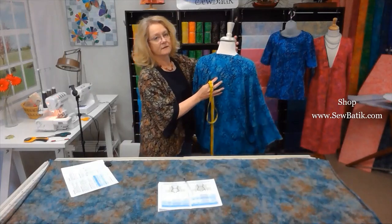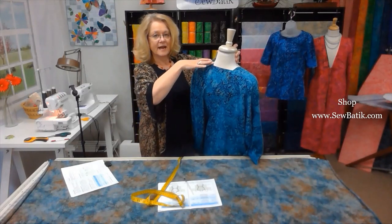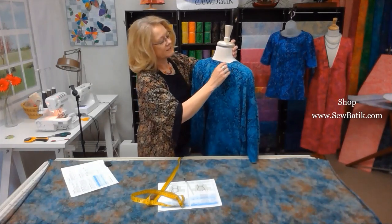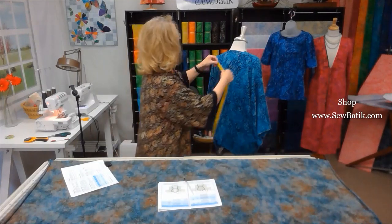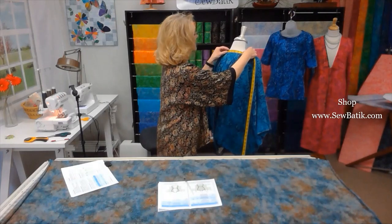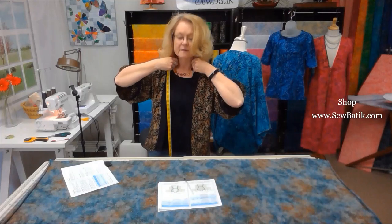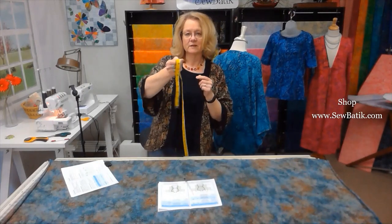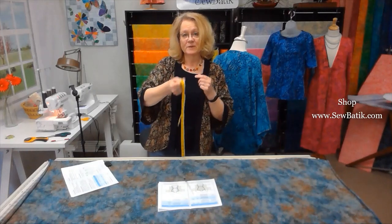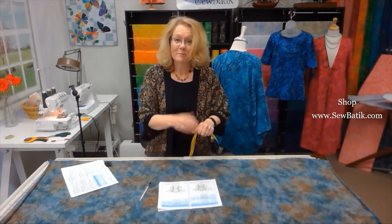Next, we need to measure the neck opening. The opening on the garment is across the back of the neck, and the front pieces are attached on either side. The measurement on this garment is 5 inches. To measure on yourself, take the tape measure behind your neck and measure to either side comfortably. My measurement came to 9 inches, so I'll record that.